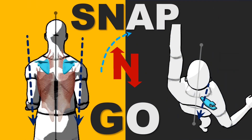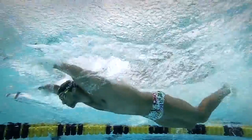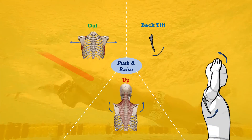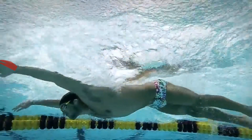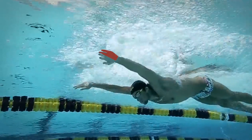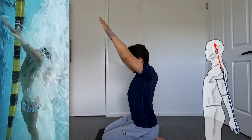This is where we introduce the snap and go concept of fly and back. Before the kick snaps down, we have already maxed out upward rotation of the scapula, and the arms are already fairly straight. So as soon as the kick snaps down, the hands can engage the catch. There is no time wasted in getting stuck in shoulder flexion — there is an immediate effort to execute the propulsive phase.